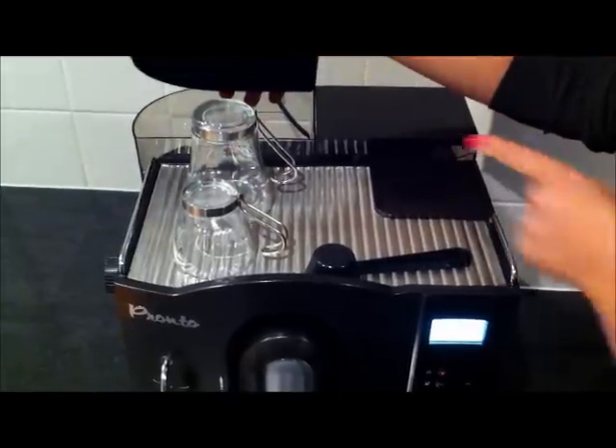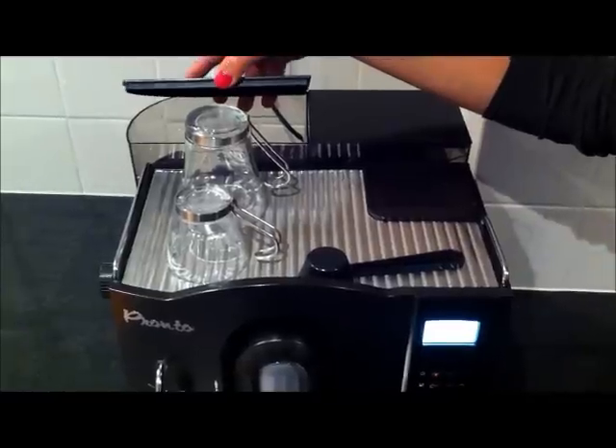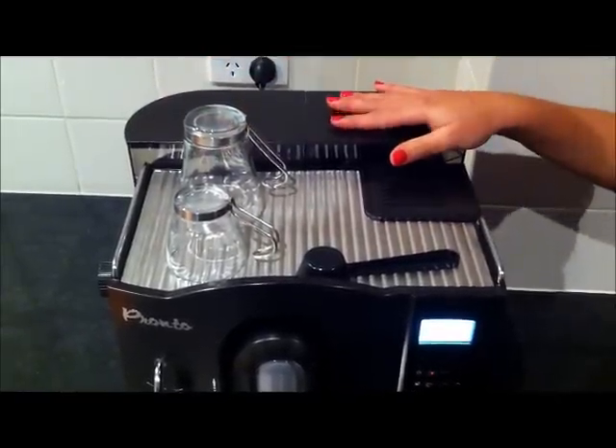We also have a 1.6 litre water tank. The machine's fully automatic, so it does let you know when you need to add more water or when you need to add more coffee beans.